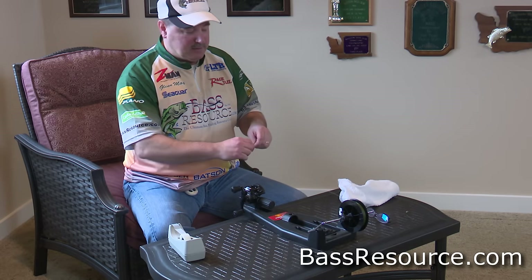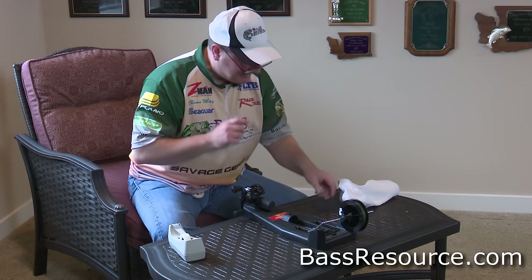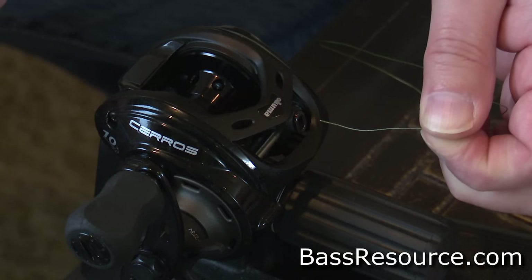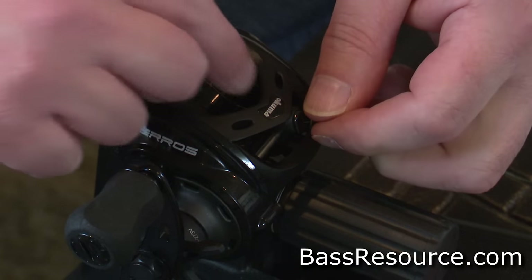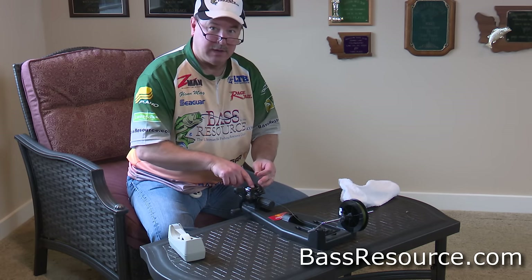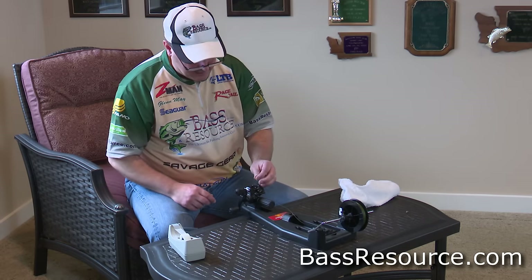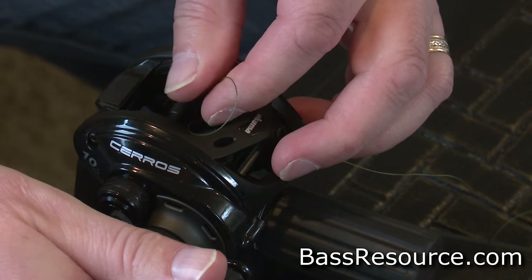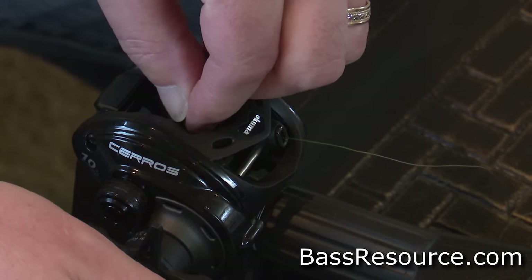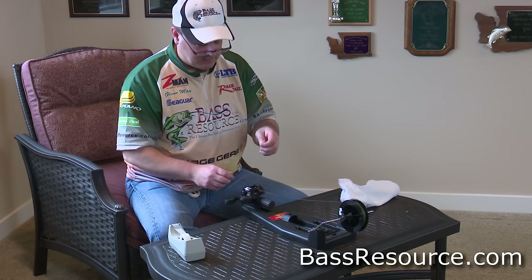First thing you want to do is put your glasses on if you're my age, so you can see what you're doing. Take the line and put it through the eye of the baitcaster. A lot of these baitcasters have little holes like a wiffle ball in the spool — that makes it great. You can stick your line in that and just crank your reel a little bit. Remember, with a six-to-one gear ratio, one full turn of the handle turns the spool six times, so you just need to bring it around once and it'll bring that line through.